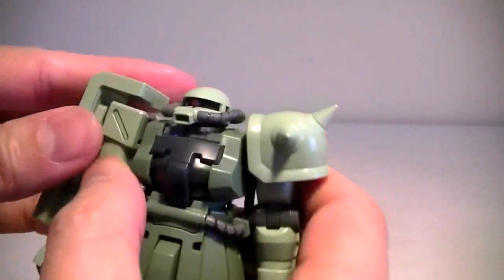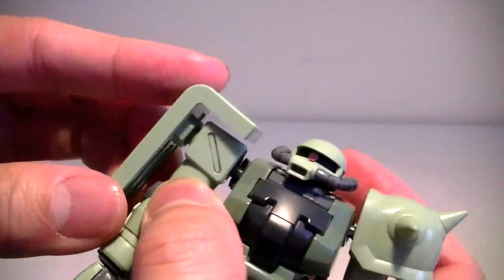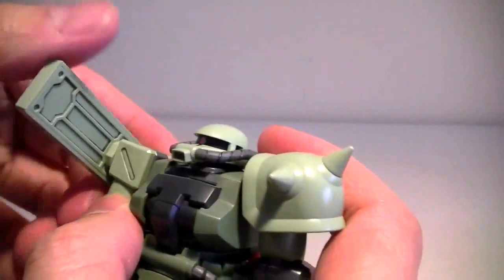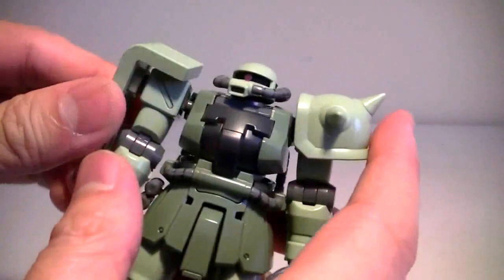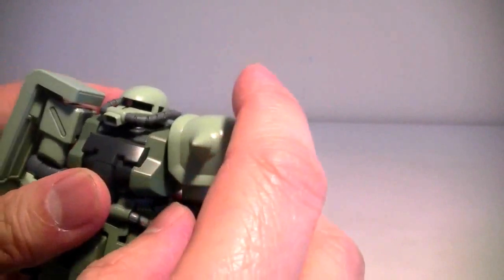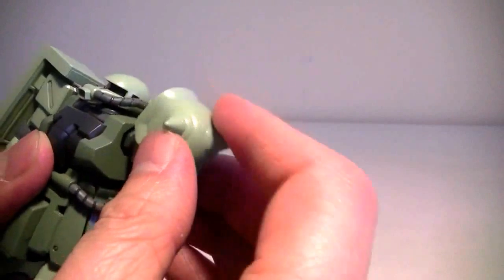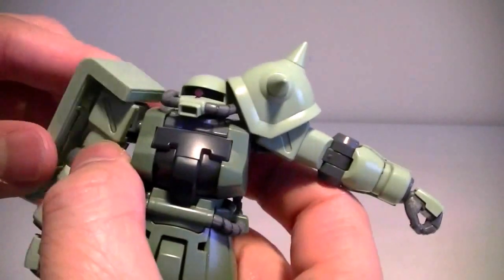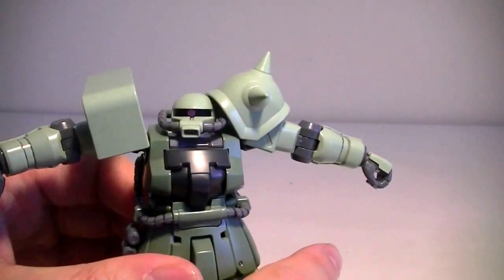The shoulder pieces — the shoulder shield is connected by a ball joint, but due to its bulkiness it has a limited range of motion. There's also another shoulder piece that's just connected by a poly cap. The shoulders themselves allow the arms to bend out.